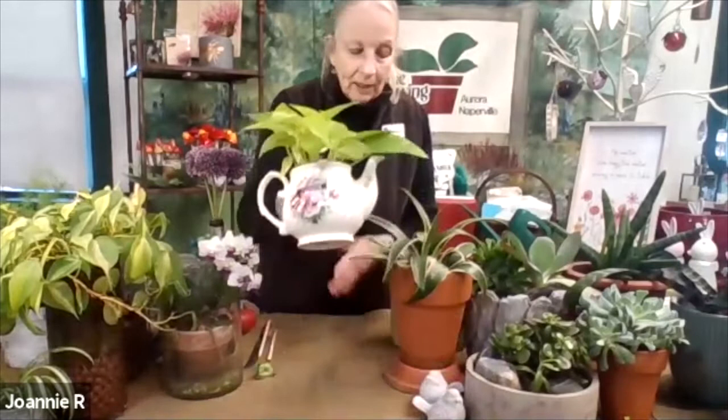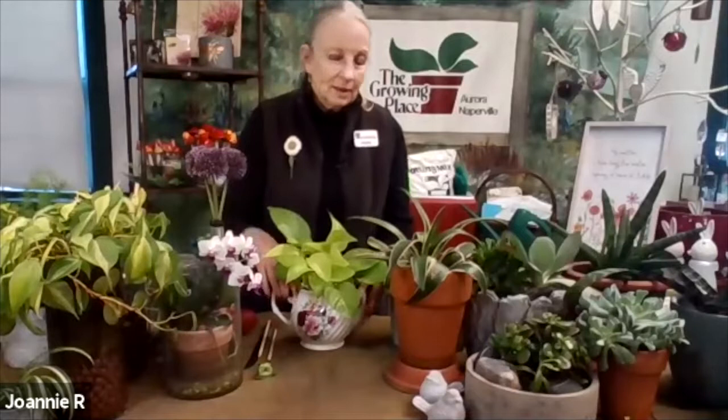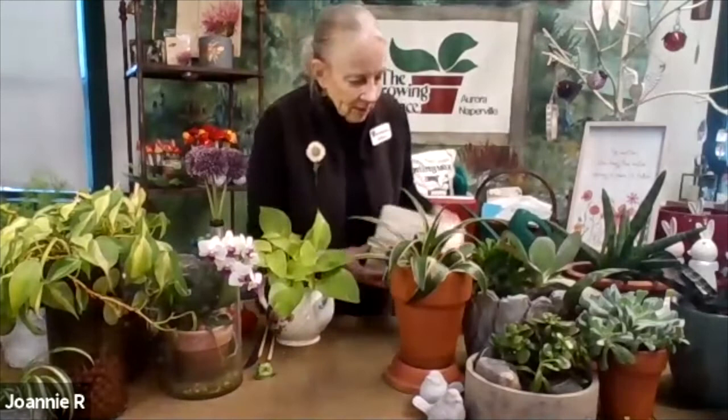The philodendron and pothos are also incredibly easy — you can't kill this stuff. This one is in my teapot in the guest bedroom; it just cheers up the room. Use your imagination when it comes to containers — that's where the fun is. Look in your garage, your basement, your parents' home, or come here because we have incredible containers.